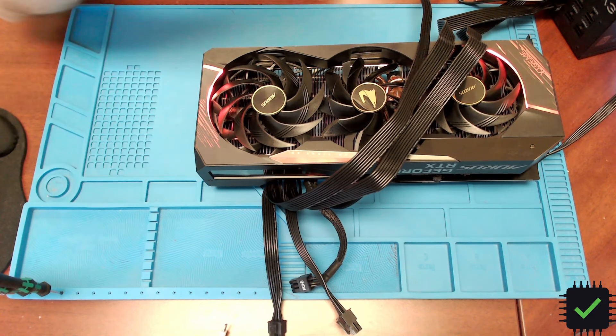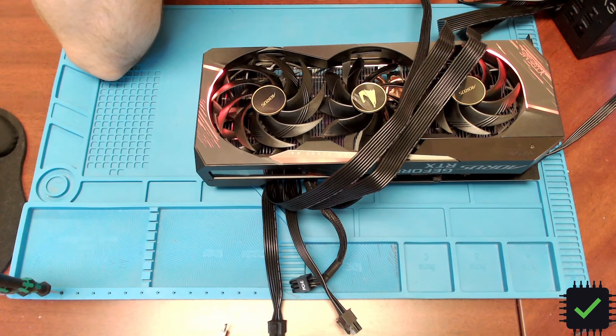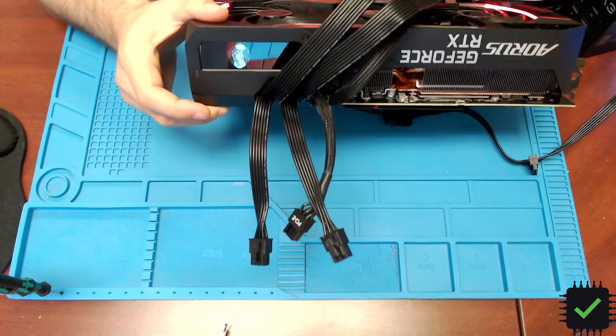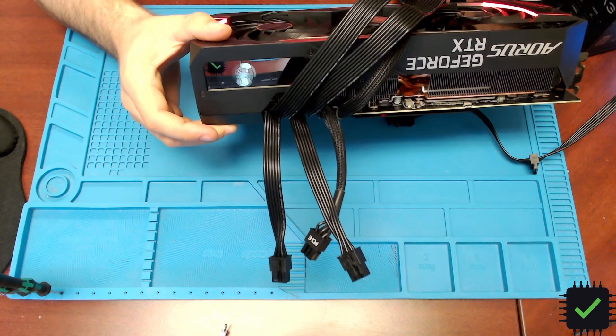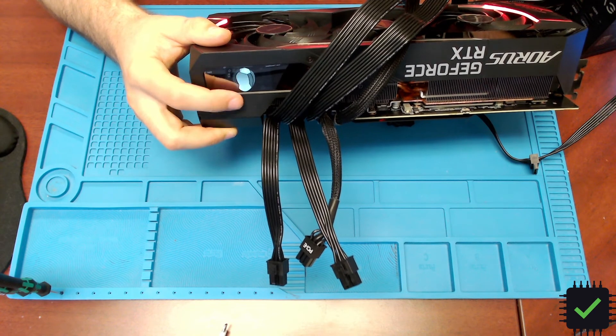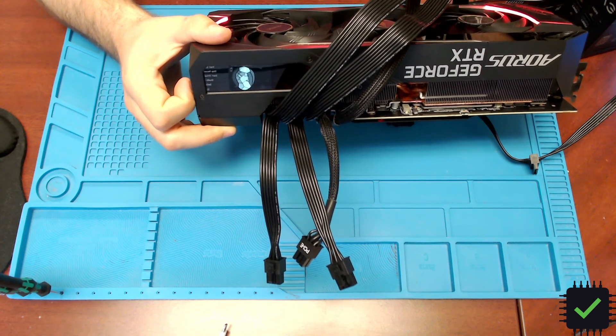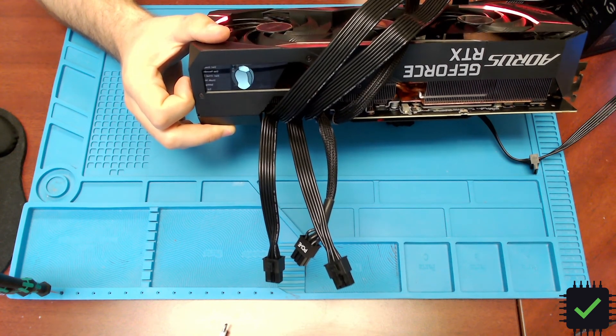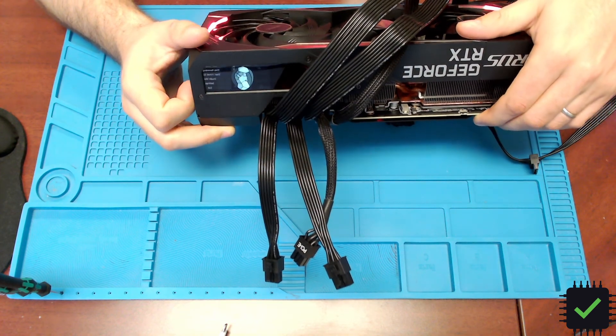I was able to reflow that memory chip — bottom heat helped a little bit — but it did not fix it. The problem is somewhere deeper, and all we get is a broken egg artifact on screen. So it was a good attempt but it did not work. Thanks very much for watching and have a lovely day, bye bye.